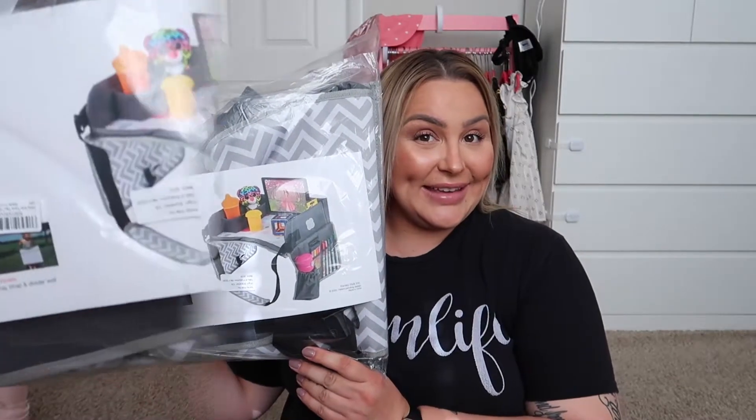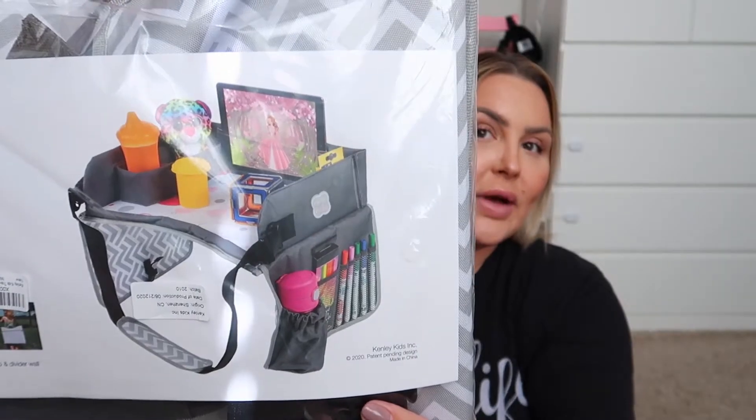Hey guys, welcome back to my channel! Today I'm going to show you how to install the travel tray. Here's a picture of what it looks like — it's a toddler car seat lap tray from the brand Kenley Kids. I found some really good reviews. The reason I bought this is because Giselle is eating in the back seat, she's watching shows on her iPad, she likes to drink and play and all that. So I found this and I was like, oh my gosh, I have to get this and I have to do a video because more parents need to know about this.